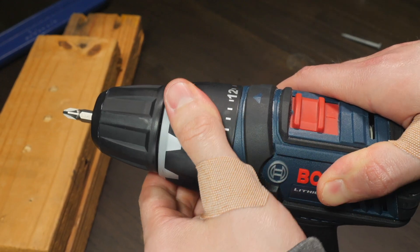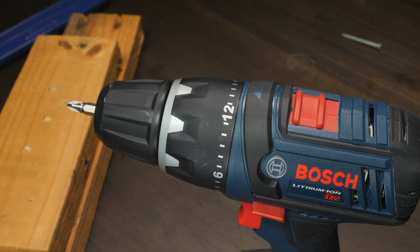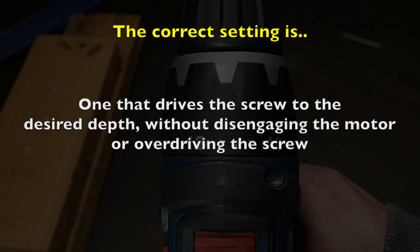There isn't a one-size-fits-all approach to the clutch control. It depends on what fasteners you're using, the material you're driving into, etc., as to what number you set the clutch to. You honestly have to experiment with it to find the right setting for your project — one where you can drive the screw without disengaging the motor or overdriving it into the material.